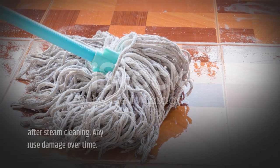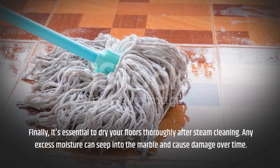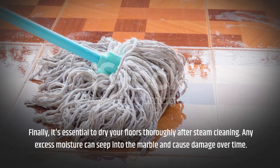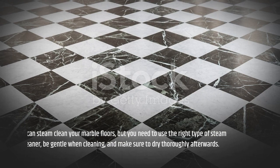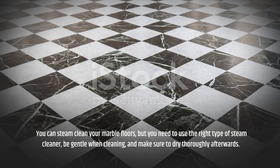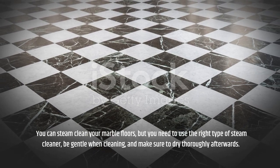Finally, it's essential to dry your floors thoroughly after steam cleaning. Any excess moisture can seep into the marble and cause damage over time. You can steam clean your marble floors, but you need to use the right type of steam cleaner, be gentle when cleaning, and make sure to dry thoroughly afterwards.